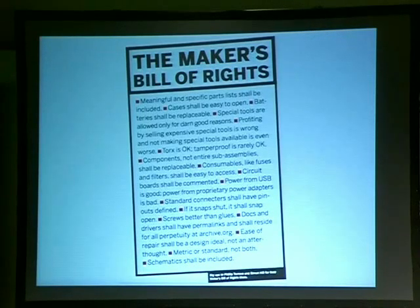Docks and drivers — every company, please put your stuff on archive.org. If it's drivers, how many old things do we have that we can't find drivers for, so they're useless? Documentation — put it out there, storage is free now. Metric or standard, not both. And schematics — right now, any type of kit or anything we build, we're including schematics. All our stuff comes with schematics.